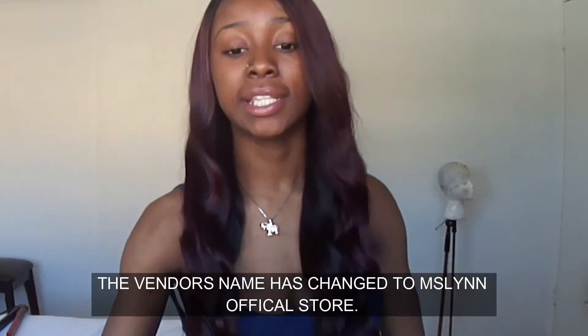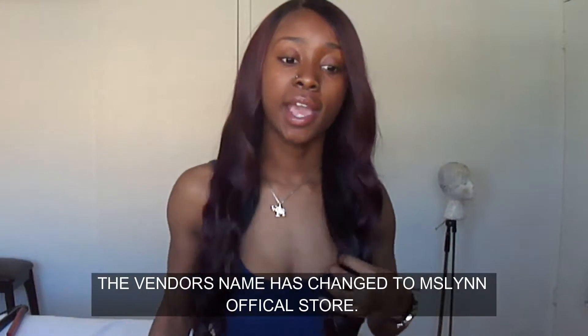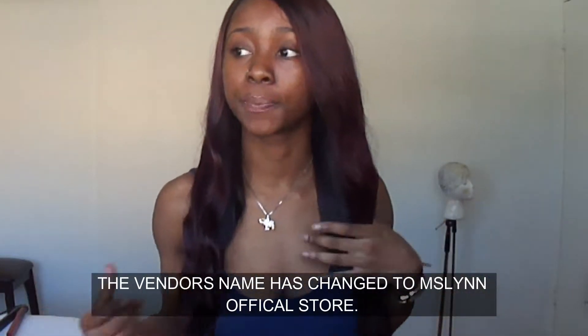Hey guys, today we're doing a review on this Ace Goddess Hair. I did an unboxing video that I still haven't posted yet, so I might just put these two together. This hair is 7A Indian virgin hair from Goddess Hair.